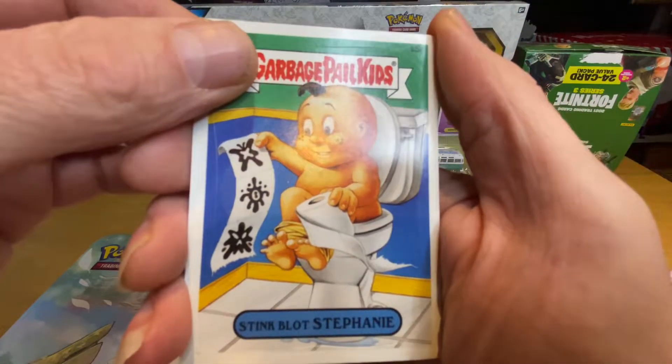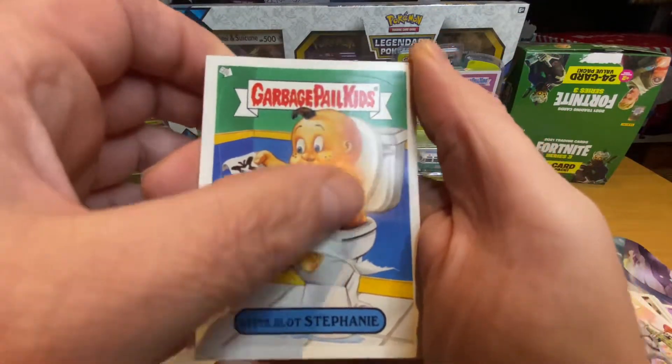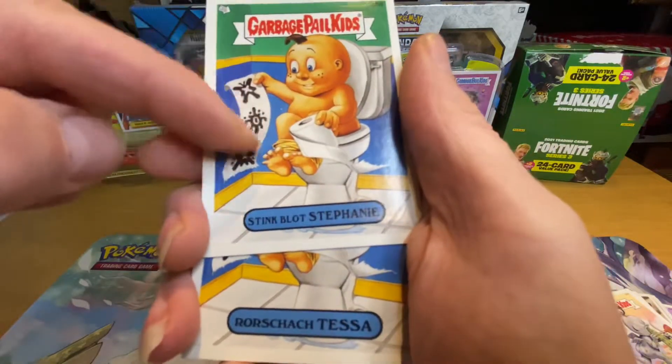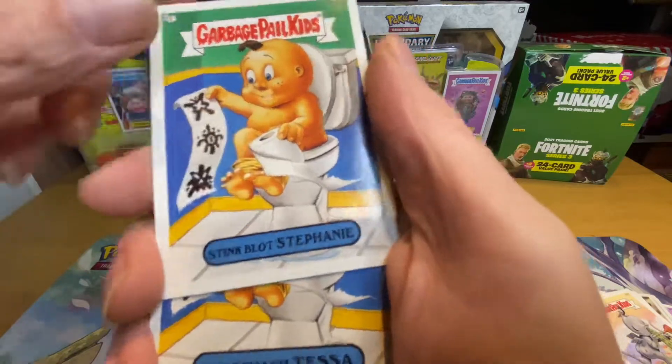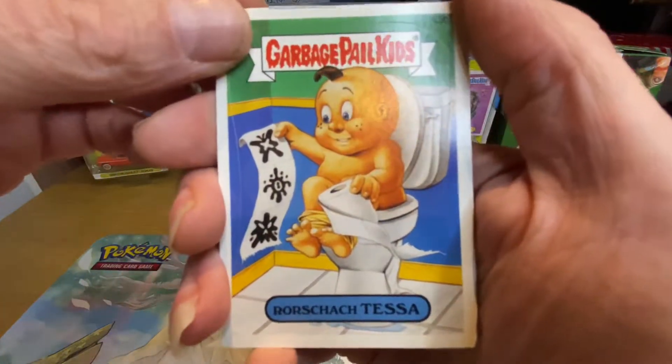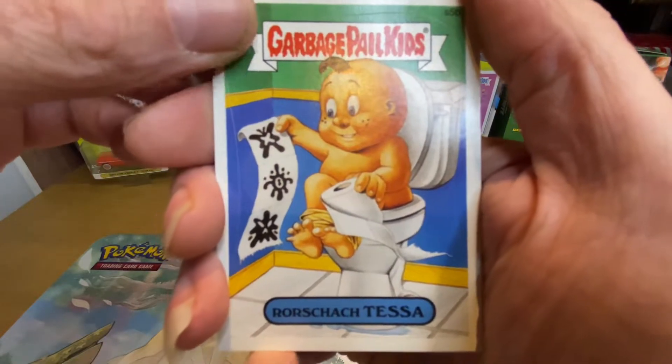And then we've got Stink Blocked Steven — he's just trying to find out where the scratch spot is on the toilet roll there. Oh, Jesus Christ — that smells like soggy arse, that one did.